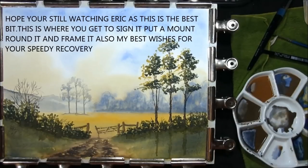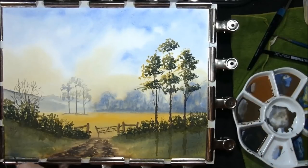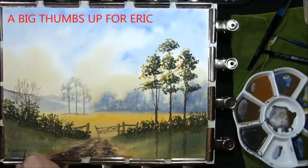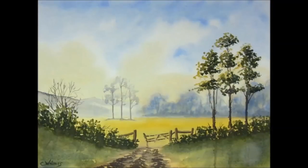And if you're still following along, Eric, this is where you get to the best bit — this is where you get to sign it, mount it, and frame it. I'm going to wish you all the best, Eric, and I really hope that after your stroke you recover really fast. This one's for Eric. I'd like to thank you all for watching.